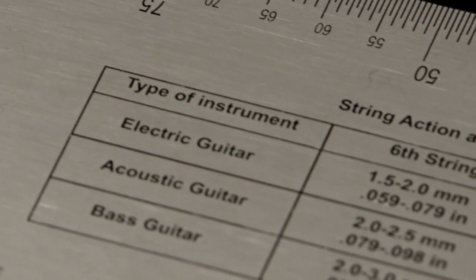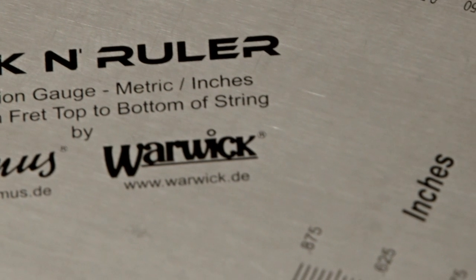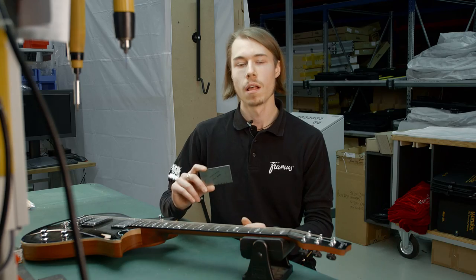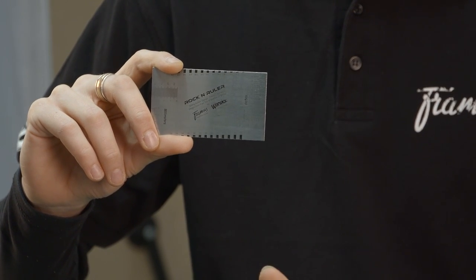On the back you find setup recommendations that you can use to set up your guitar. All scales are available in millimeters as well as inches for more fluent work without time-consuming conversions. The Rock'n Ruler is made of stainless steel, and because of its size and shape fits into every wallet. You'll have it forever.